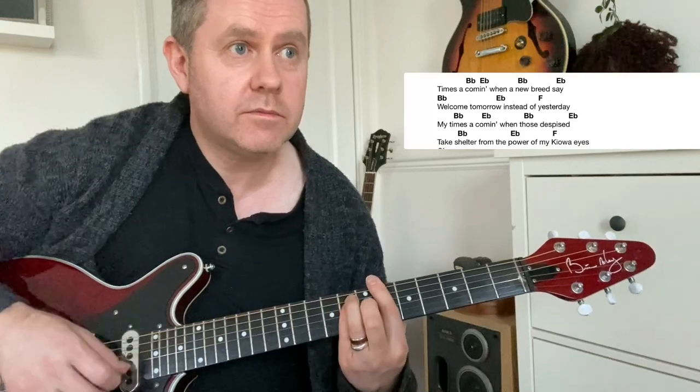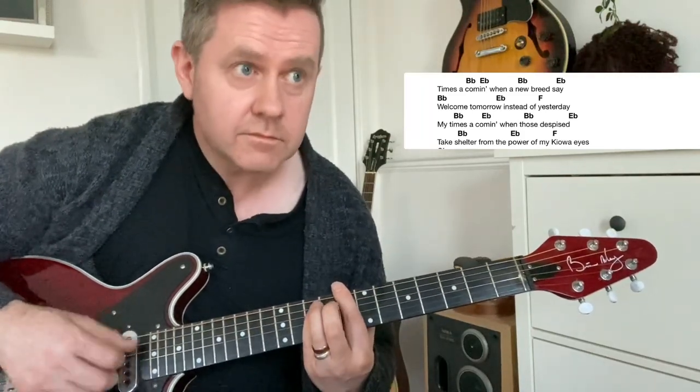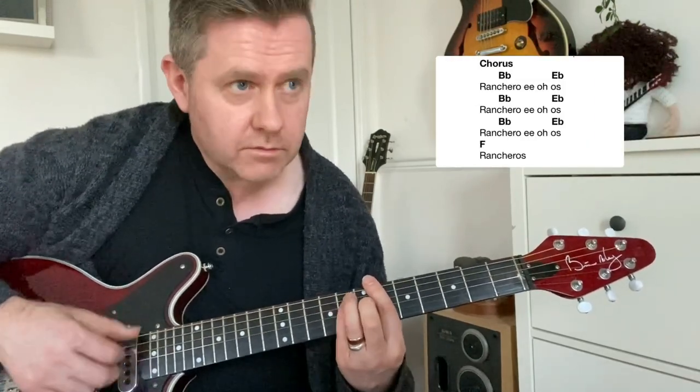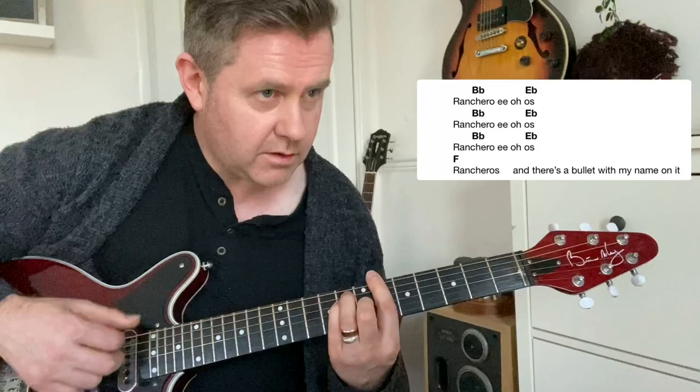The next verse goes: 'welcome tomorrow, out of yesterday, we shall tell them in the heart da da da.' Then the chorus comes down: 'want your mind, want your mind, want that I, want that I.'